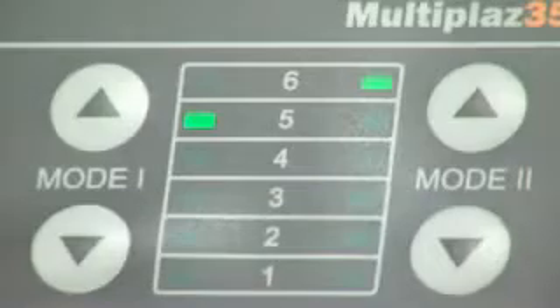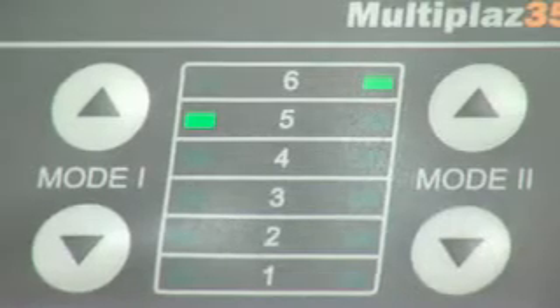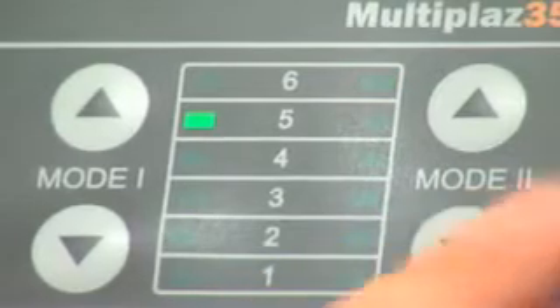For turning off mode 2, press the right button to decrease the current until the mode 2 light is off.